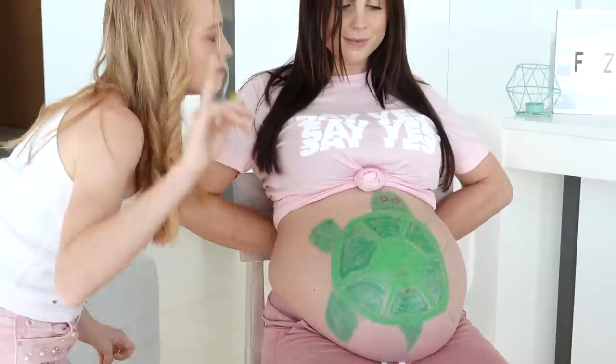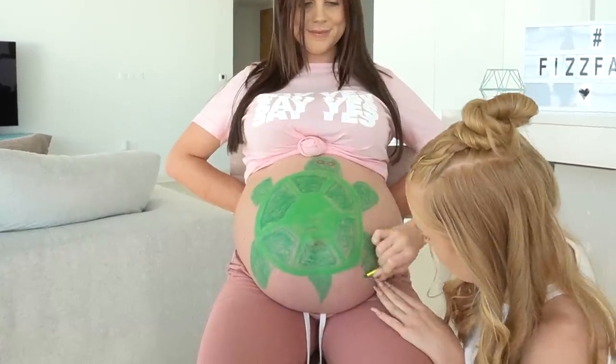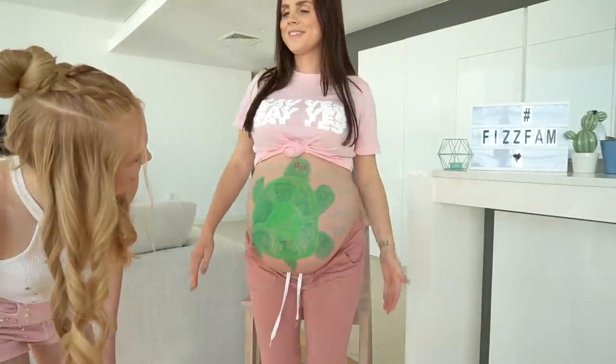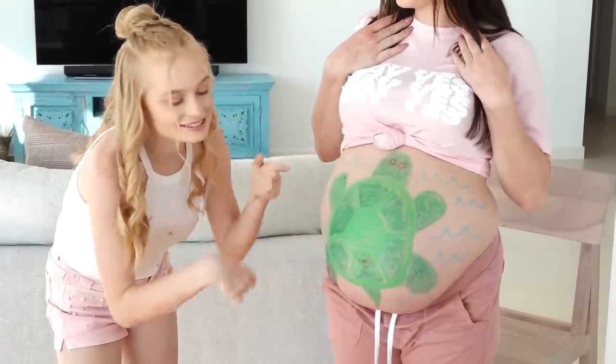That side is all done — moving on to the next side. I want to say I'm done but to win this competition I really want to make him look super good. I'm going to get some glue and do some waves to show that he's in the sea. And we are all done! I'm not sure if the waves added to it or ruined it — I kind of regret doing them. This is my finished painting on mum's bump of little bro — he is now a turtle!